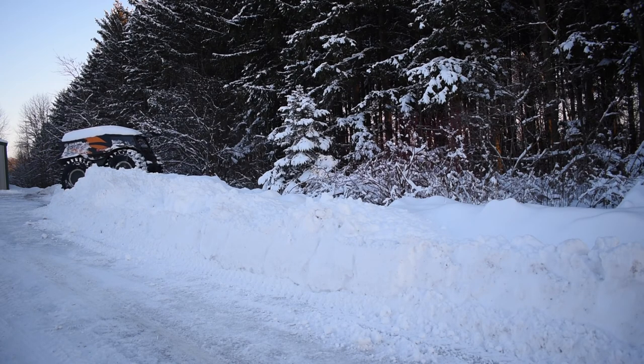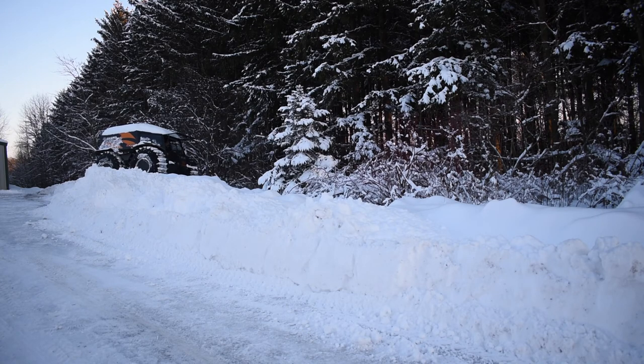Hello everyone, Dan here from SurePT. I just thought I'd throw out some videos that I took around my house. I captured a couple of small snow events here.